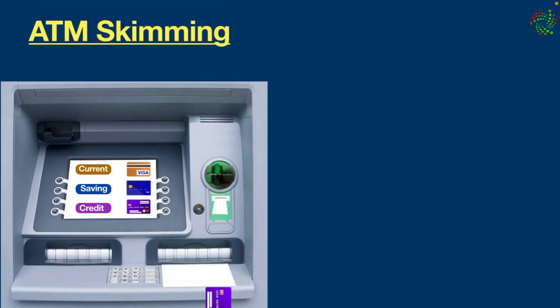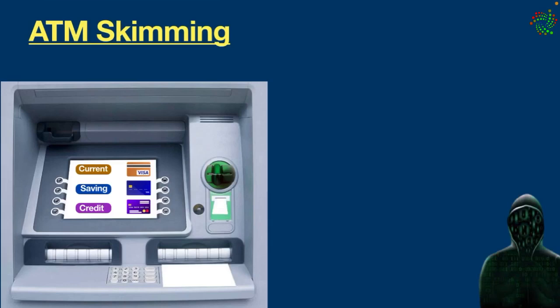Here is how it works: when you slide your card into an ATM machine that has a skimmer installed, you are unintentionally sliding it through a fake card reader, which scans and stores all your card information from the magnetic stripe. Criminals who install a skimmer sit around the machine keeping an eye on it.